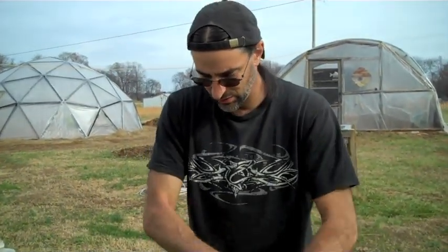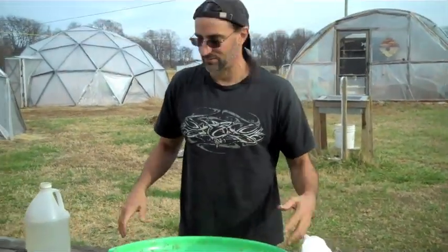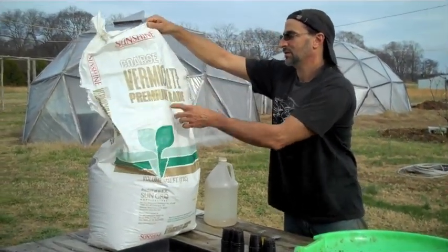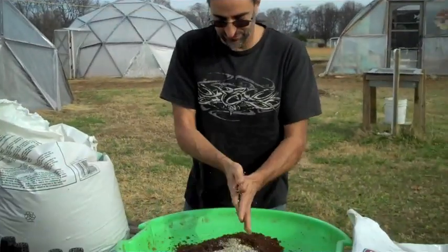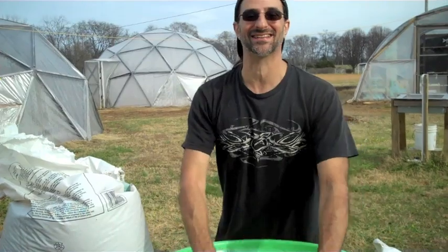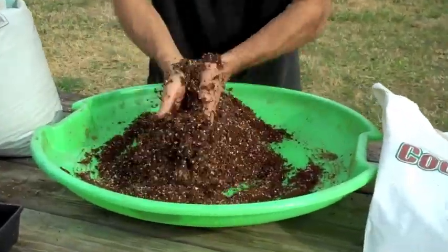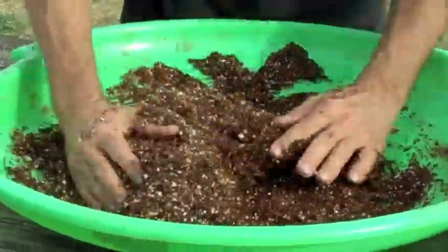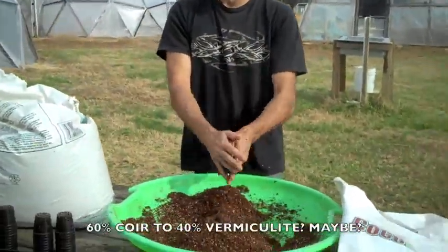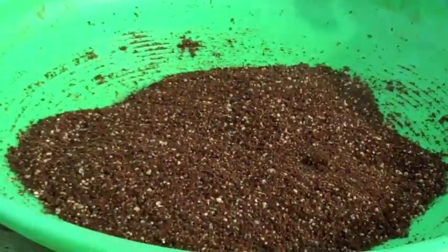Since coir will hold so much water and just compact, you need something to keep it aerated so it just doesn't turn into a solid mass and suffocate your seedlings or your sprouts. So we use vermiculite — I'm using coarse vermiculite. After a while you'll just get the feel of it. I really don't have measurements, to tell you the truth. I just do it until I know the look and the feel of it. So I'll put in two big handfuls and start from there. Then when I see what it looks like, I'll decide if I need to add any more. To me, that's a good mix.